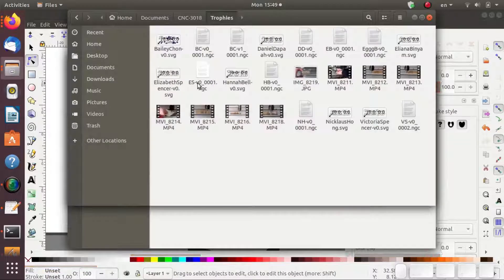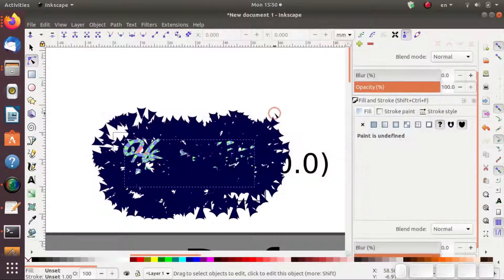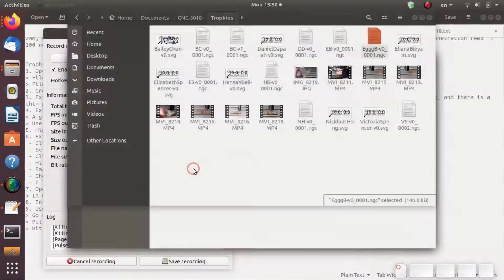So when you go here and check your files, lo and behold, I have the file that I wanted to create. Now if I go back to Inkscape and hit Undo — Ctrl-Z — I can save it the way it looked before that big rat's nest of vectors showed up. And we're done with this. We can close Inkscape at this point; I don't need to save this one because I already have it saved.